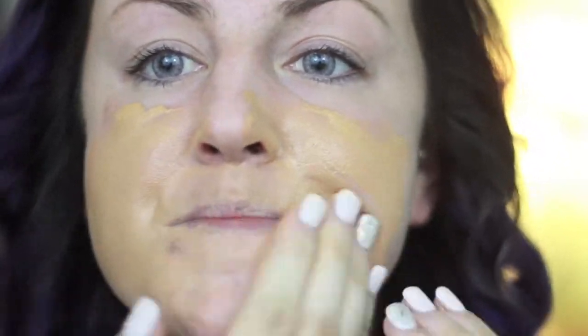First thing you want to do is prime your face. I am using my Monistat chafing gel primer, and then I'm putting my seemingly orange BB cream on by Maybelline. It does look really really orange when I apply it, but it blends out nicely to actually match my skin.